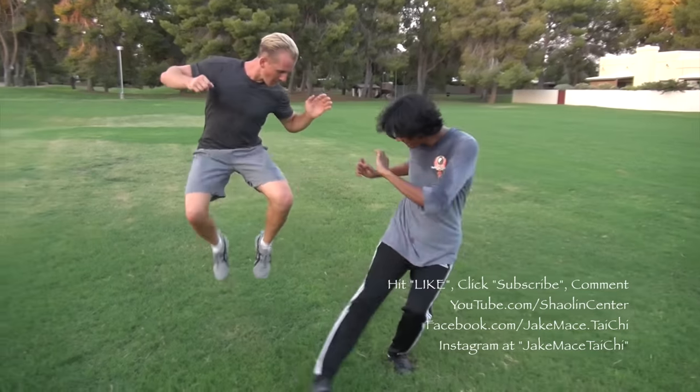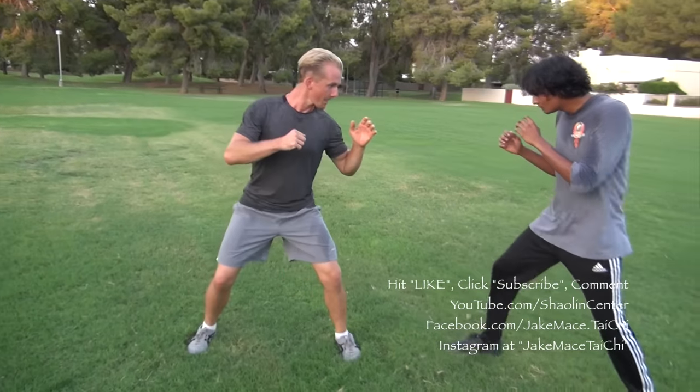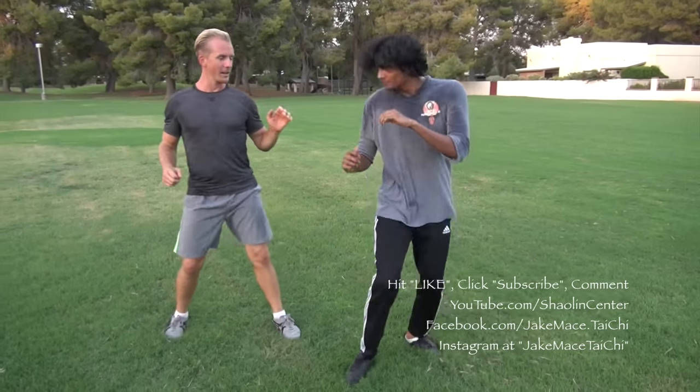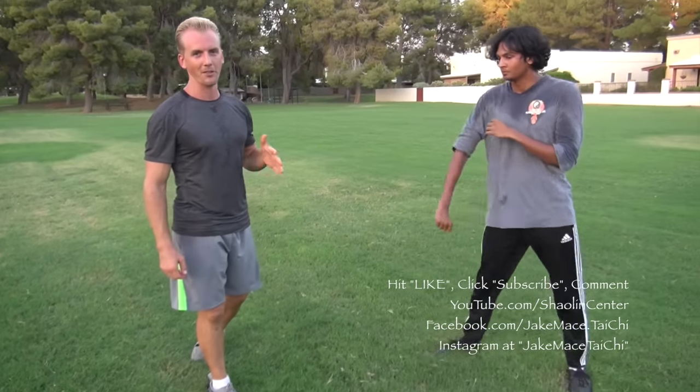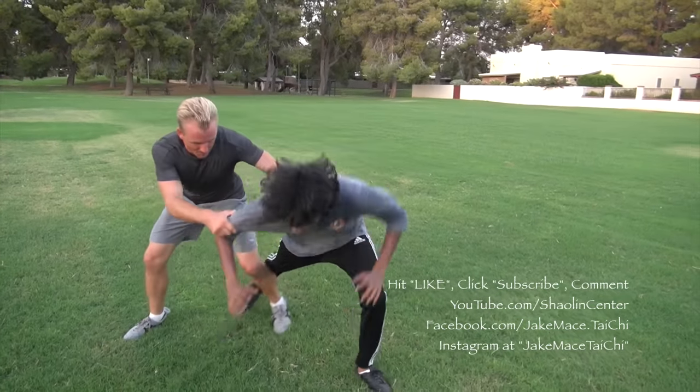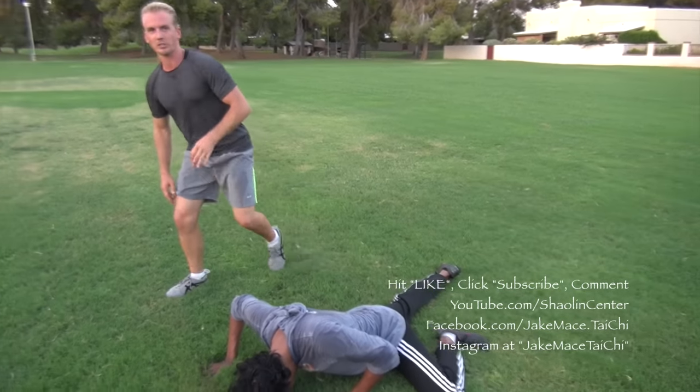Three is to hop back and create separation. And the unofficial fourth — really there are only three — but the fourth one is a re-sweep. So when they come in to sweep, I put that pressure on and immediately re-sweep them back down to the floor, which catches them off guard because they're expecting to land the sweep.